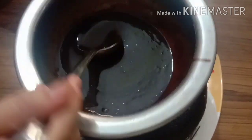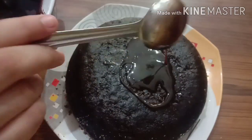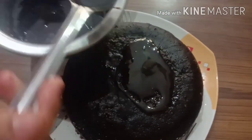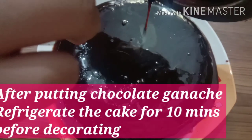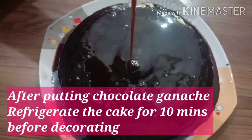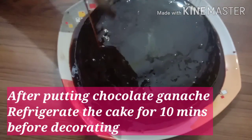Our chocolate ganache is ready. You can see the consistency. Now we will pour it on the cake and cover the whole cake with the ganache — it will give a beautiful shine. We will cover the sides with the chocolate ganache as well. After putting it on the cake, it looks wonderful.